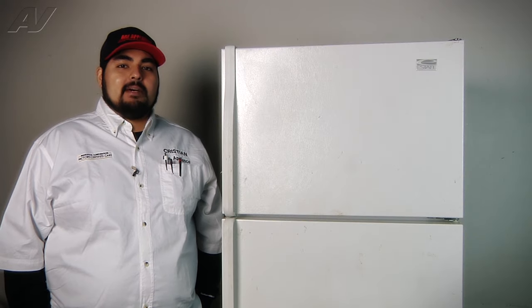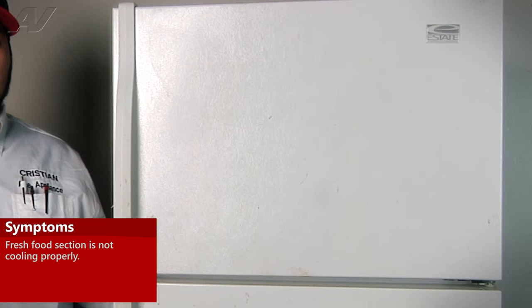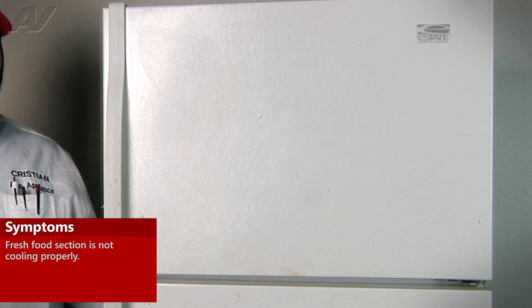Today we're working on a top mount estate refrigerator. The customer's complaint is that the fresh food section isn't cooling properly, the freezer section has frost built up, and items are starting to defrost in the freezer.